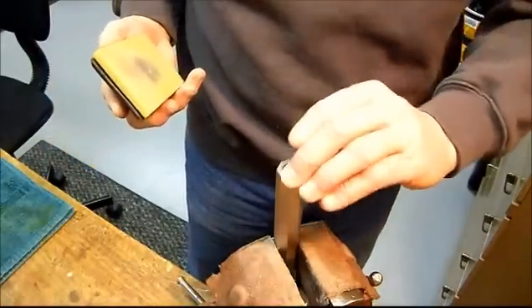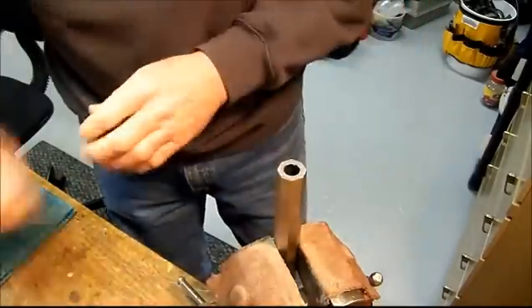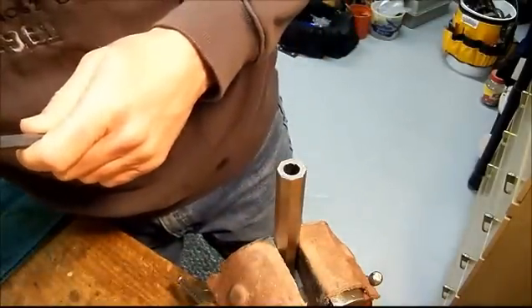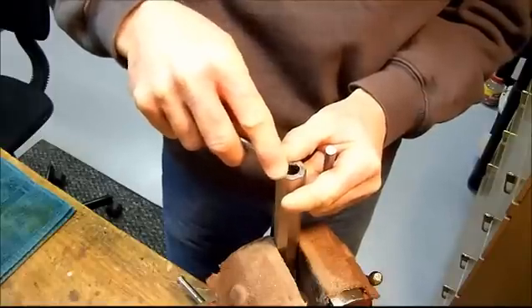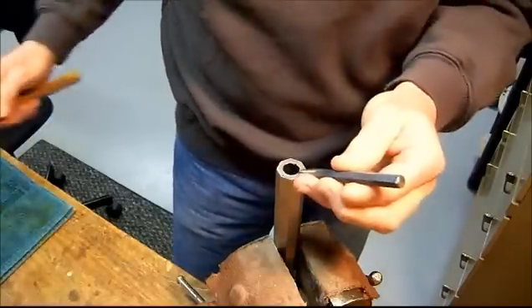We just take it off. Of course all our sandpaper ends up going somewhere — kind of gives you a false reading. Not bad. We're going to do it one more time.